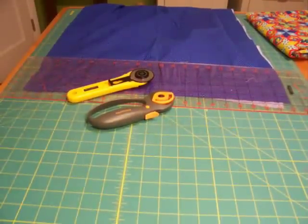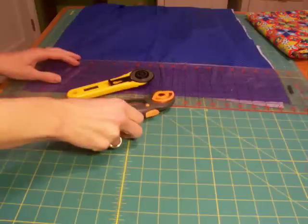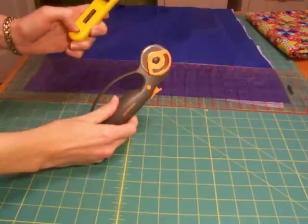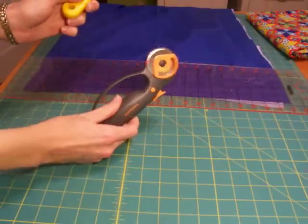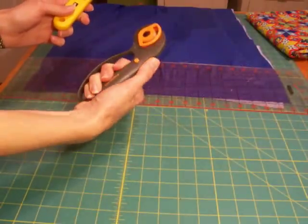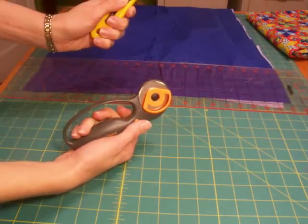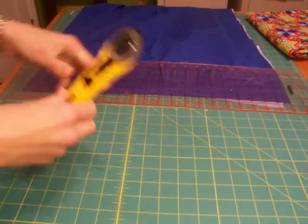This is a quick tutorial on how to use a rotary cutter. To use a rotary cutter you need a rotary cutter. This is the Fiskars and this is the Ulfa. I prefer the Ulfa brand, but the Fiskars you just press down to use the blade, and the Ulfa you pull back on the black part to reveal the blade. So we'll set this one aside since I don't like it.